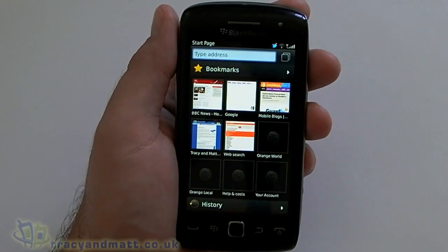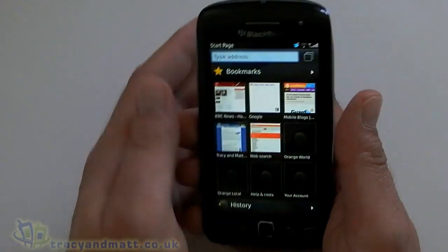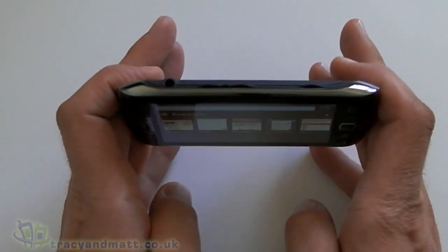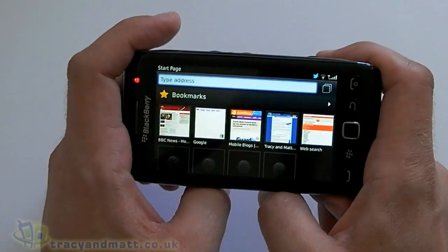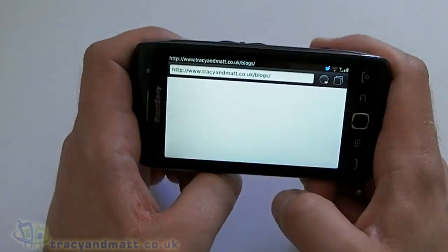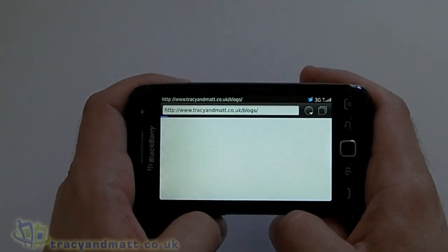One thing I will mention quickly is that although this feels very nice in hand, once you've got it in landscape it feels absolutely awesome — it really feels nice to hold. So let's load up the web browser in portrait mode — landscape mode, what am I talking about?